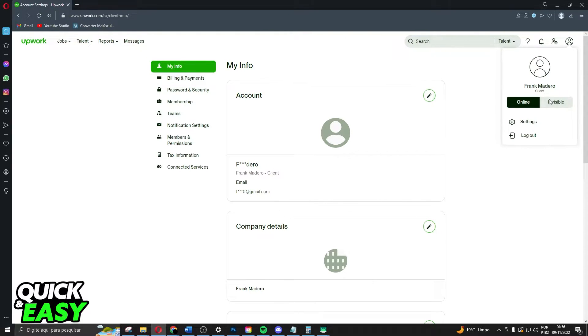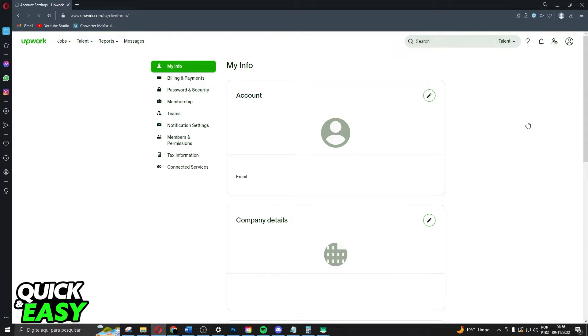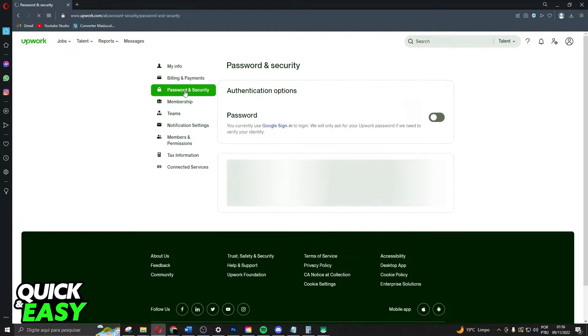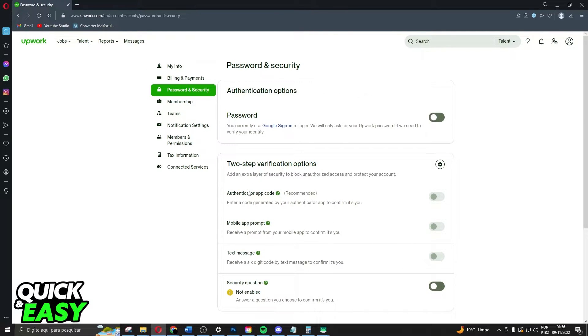The first thing you need to do is click up here on your profile and click on Settings. You will come to this page and click on Password and Security. After doing that, you will see the two-step verification options — here you have authentication app, code, mobile app prompt, and text message.